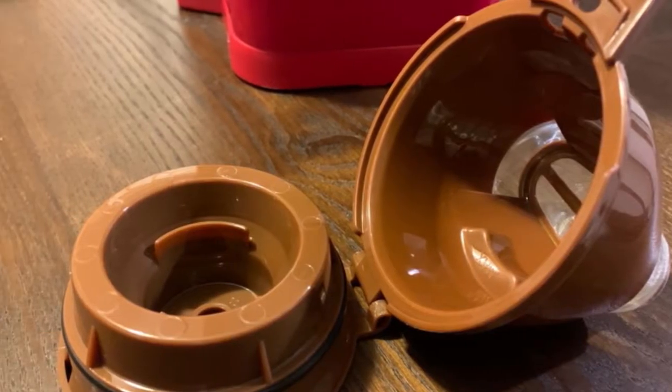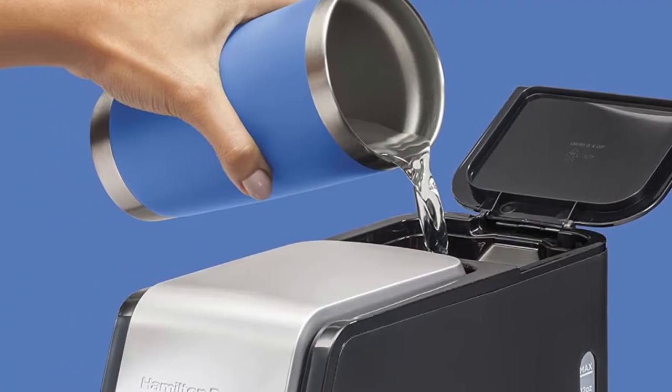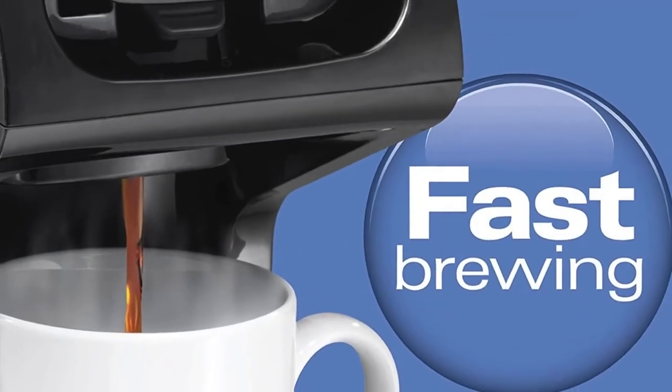If you want to save money or reduce waste, this coffee maker also comes with a filter for loose coffee grounds. It can brew a 10oz pot of coffee or up to 14 ounces with grounds.